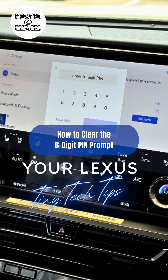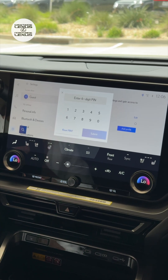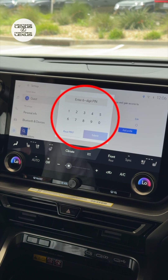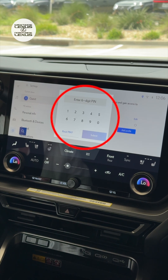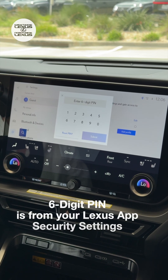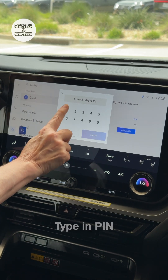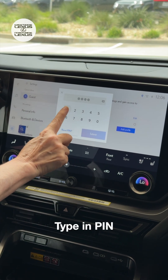I've got a Lexus Tiny Tech Tip for you about the six-digit PIN. If you hop in your Lexus and you see this screen asking you to enter your six-digit PIN, this is the security PIN for your Lexus app account. If you happen to know it, go ahead and type it in.